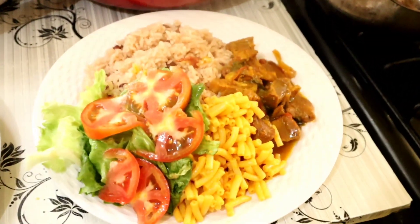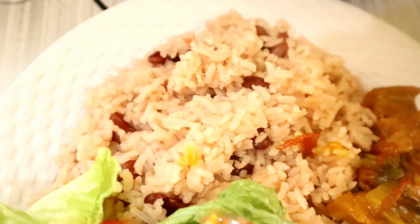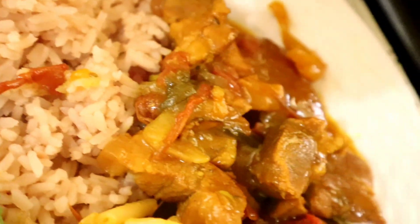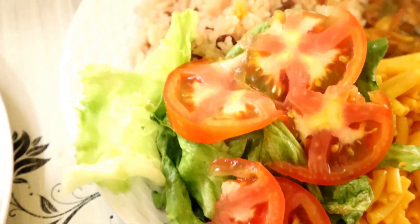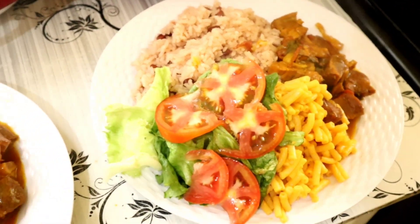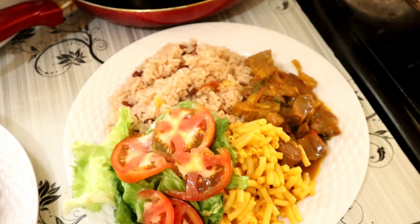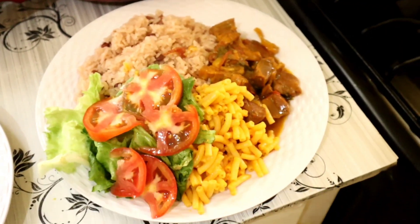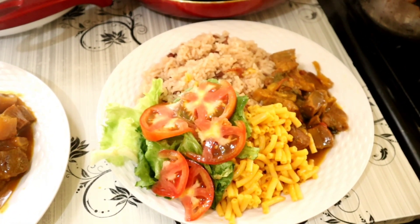Oh my god, oh my god! Look at the finished preparation! Look at that - nice rice and peas. Look at that curry pork. Look at that macaroni and cheese. Lettuce and tomato. Oh my god! So this is Lucy's food. I want to carry the food to give you now. Remember to like, comment and share. Tell a friend to tell a friend and hit that notification bell so each time I post a video or vlog, you'll be the first to be notified.